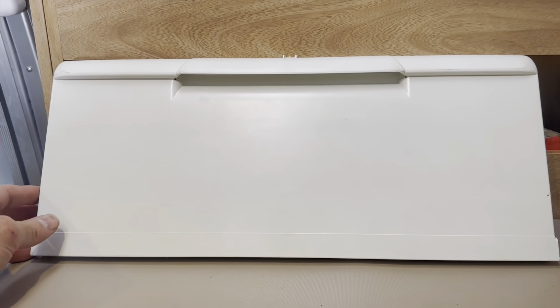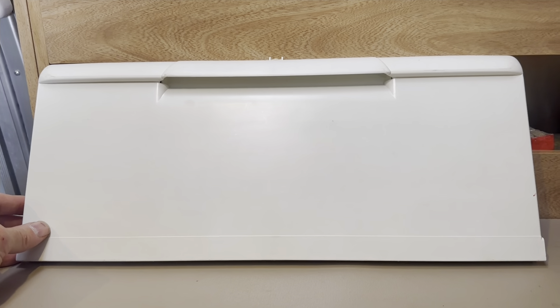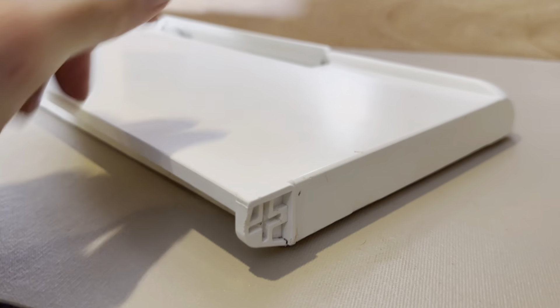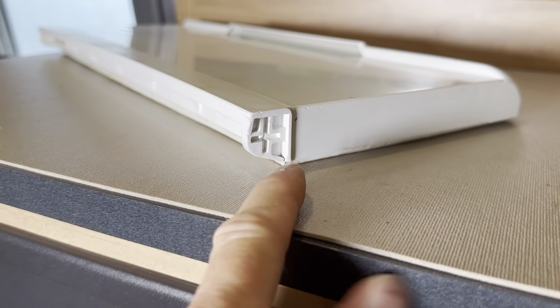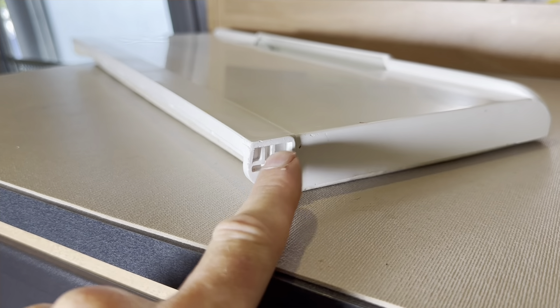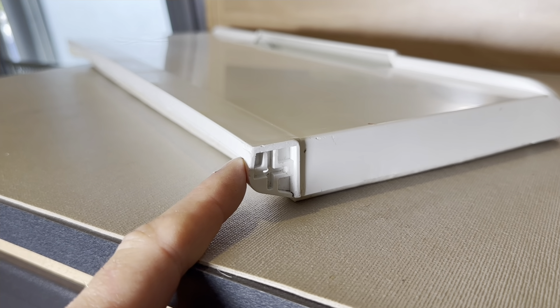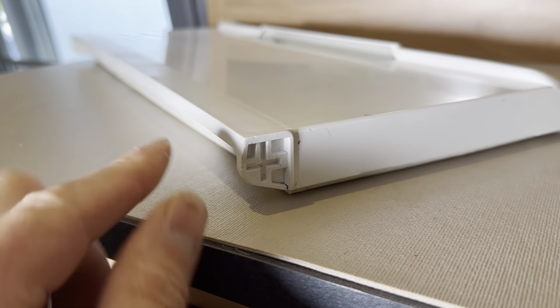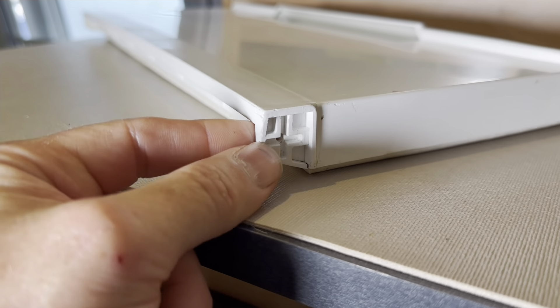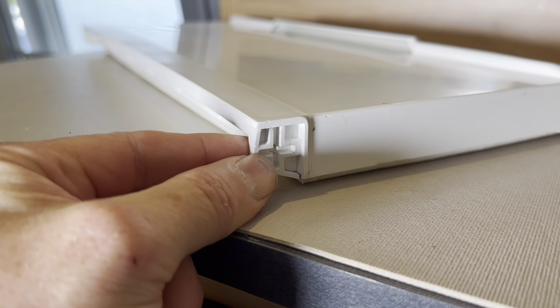Dometic actually makes two very similar versions of this freezer door. The older version has a molded-in hinge plate, as you see here. This hinge plate is very prone to breaking. When your freezer door gets old enough, this almost turns to a chalk-like consistency and can just disintegrate.